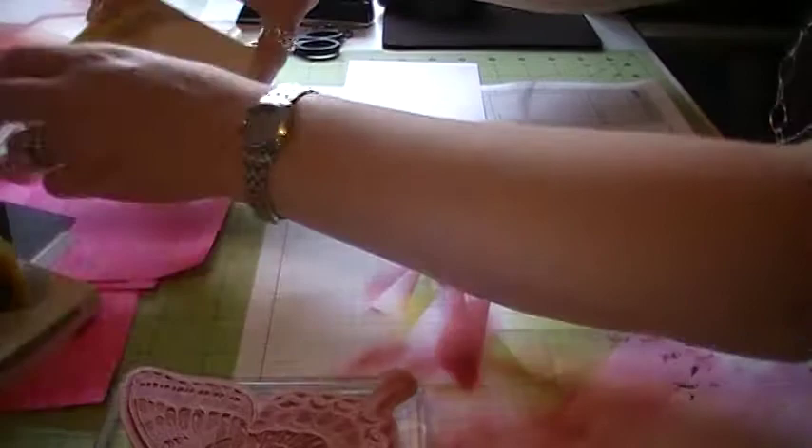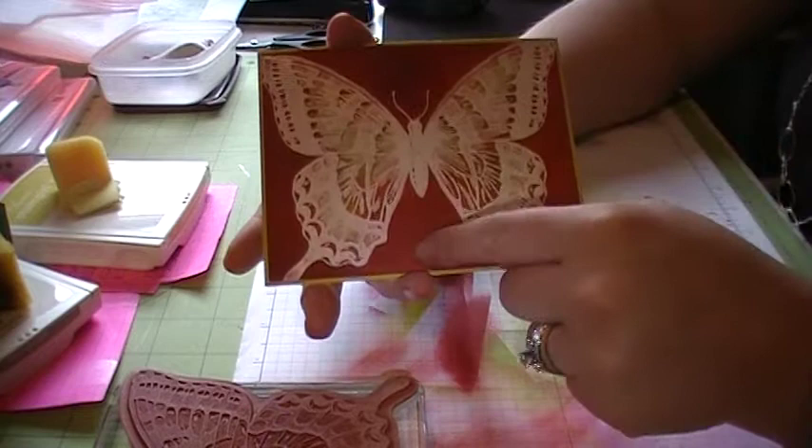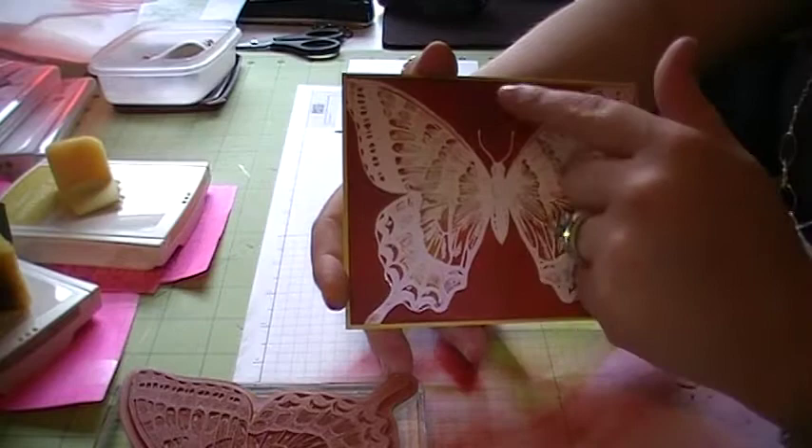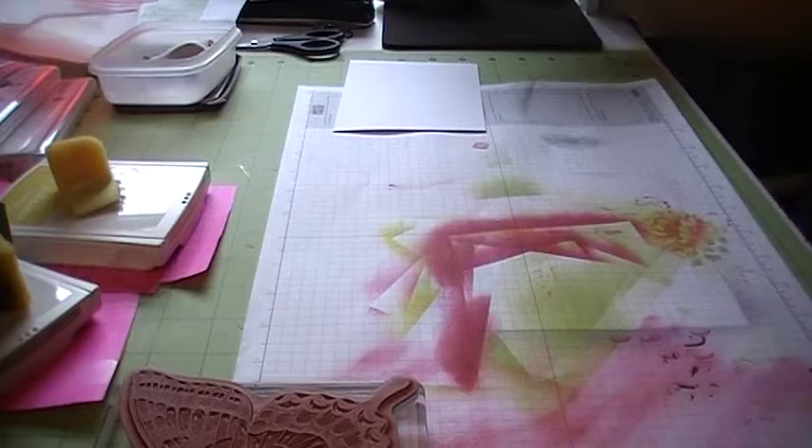Earlier today I did this card and I did it a little bit different than the normal technique says you're supposed to do it, and this is how it turned out. On the background I used the Raspberry Ripple, and I thought that maybe it was a little too dark for the colors that I was going for. So we're going to try the Primrose Petals this time, and hopefully it's dark enough that it'll work.